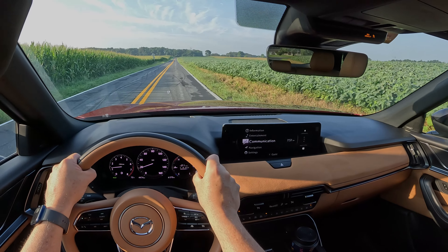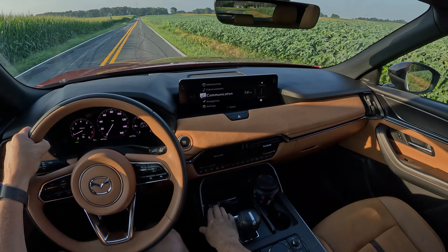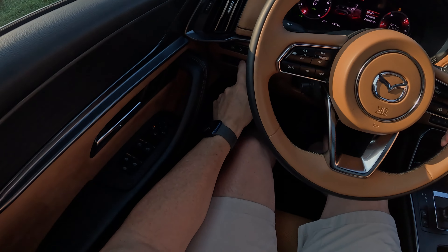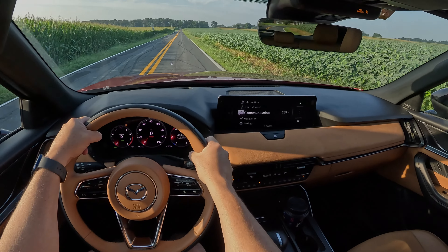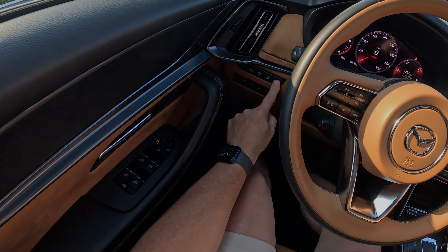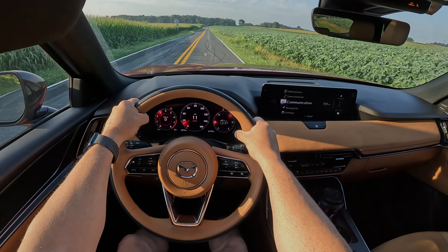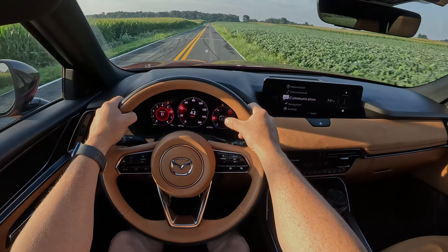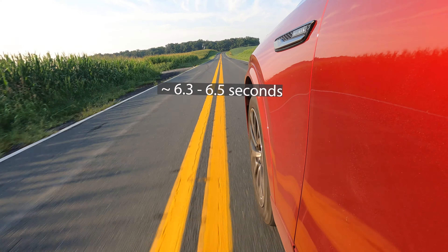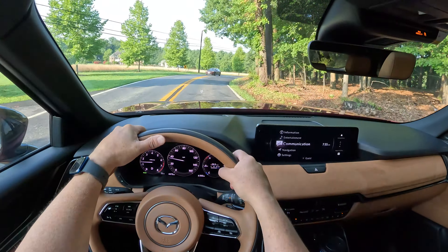Everybody seems to like zero-to-60, so we scoped out this road already for safety purposes. I will go ahead and put it into sport mode and turn traction control off for the zealots. Auto stop/start is on — maybe I should turn that off too. Alright — one, two, three, let's go.